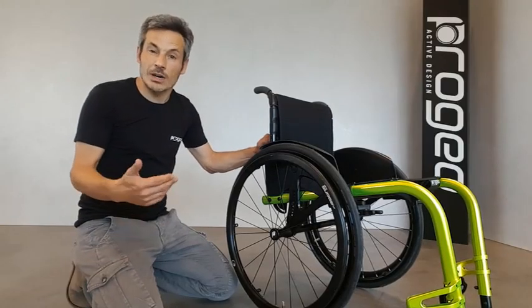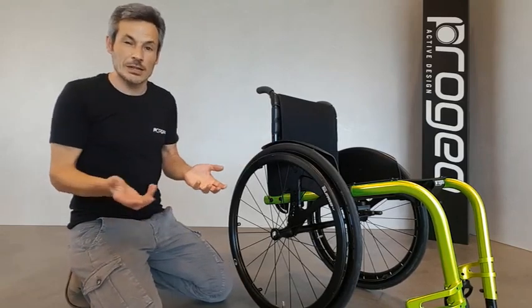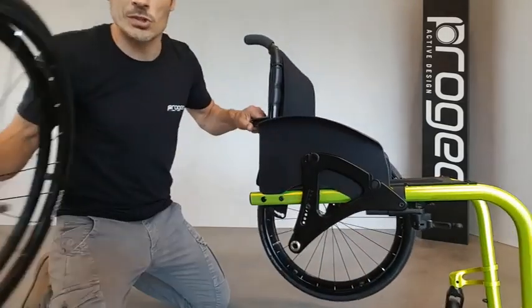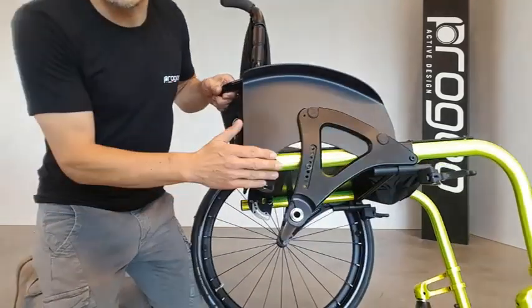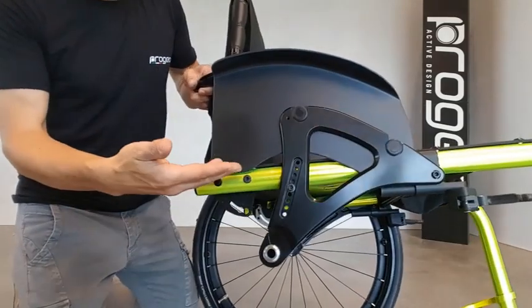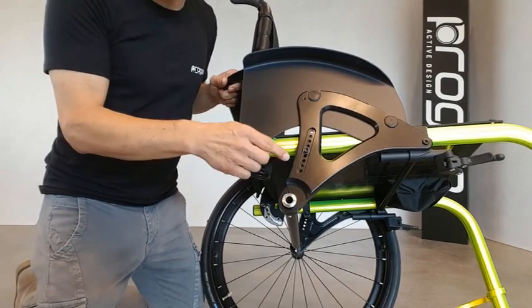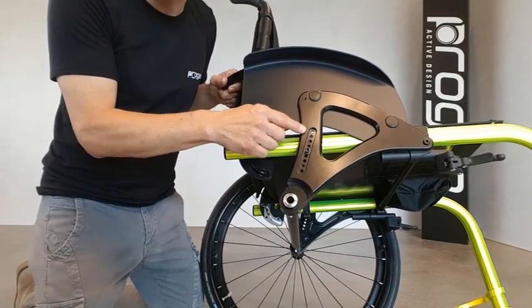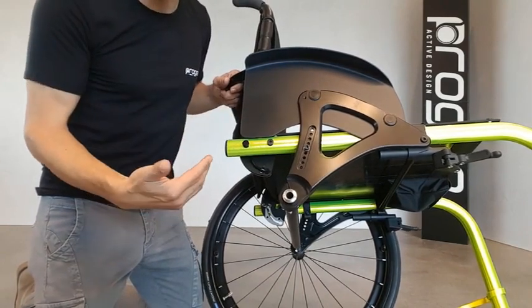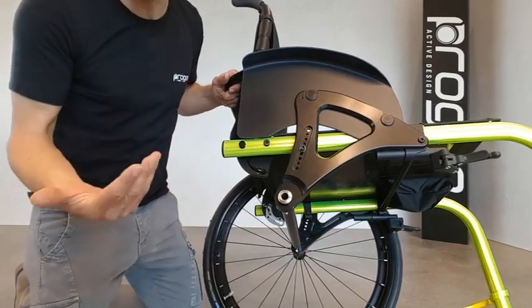We now learn about the heart of this wheelchair — in other words, the supporting structure of it, made of two side plates, one on each side, that connect the rear axle. This side plate allows for two very important adjustments: the rear height by means of these holes, and the point of balance by sliding the frame front or backward any millimeter.